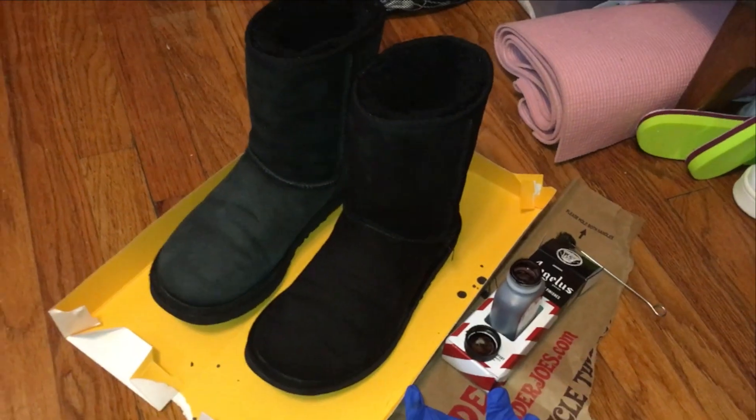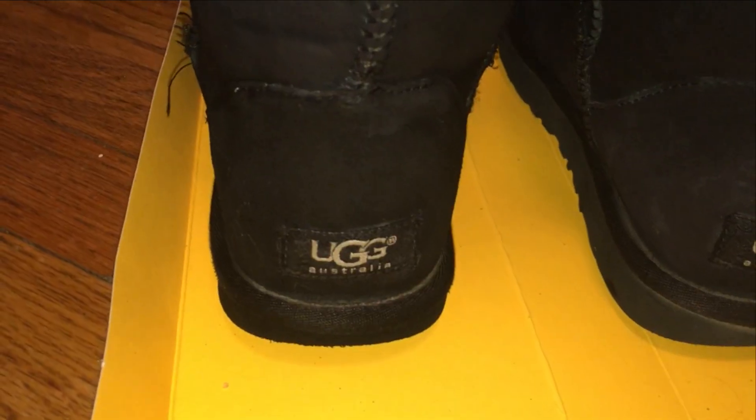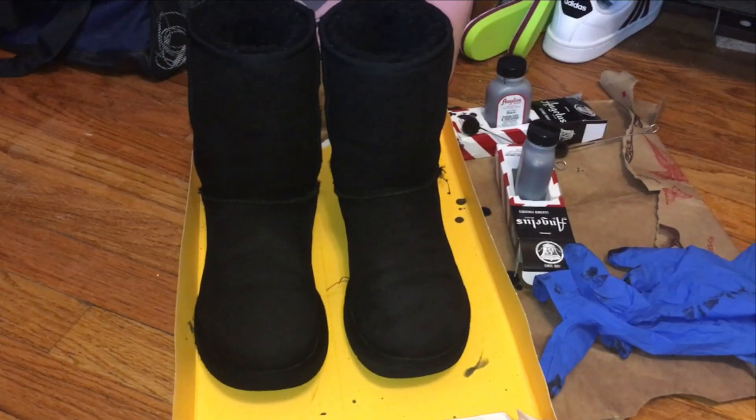After just one coat, you can already see the difference in the shades of black. There are some spots that didn't absorb or I missed, so I did a second coat to even out the coating.